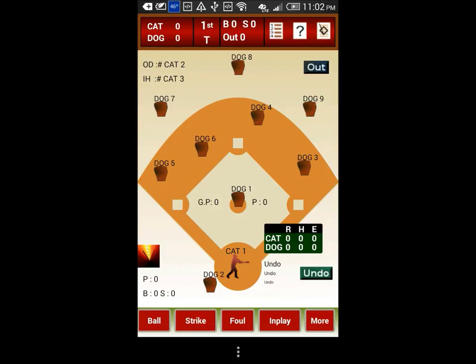When you create a new game, Scorefinger automatically assigns temporary batters for all positions.